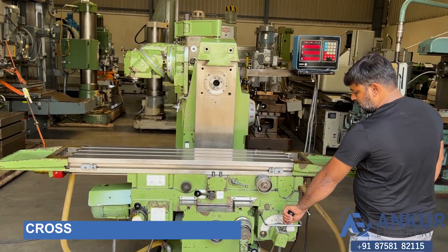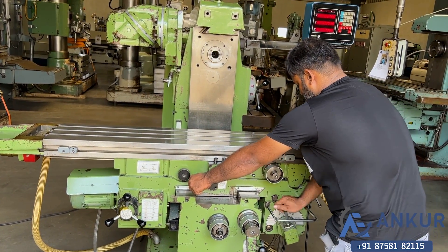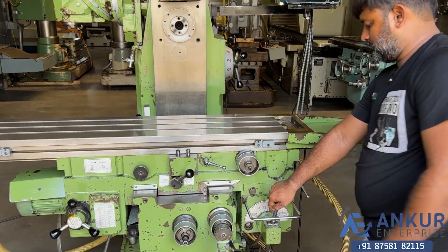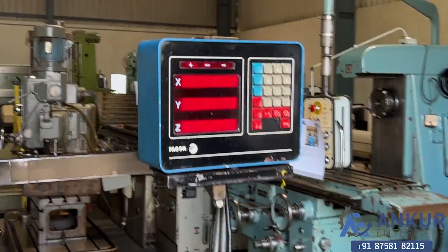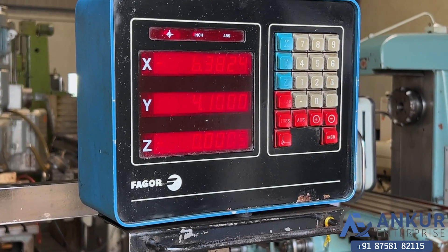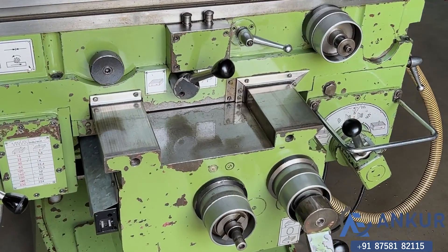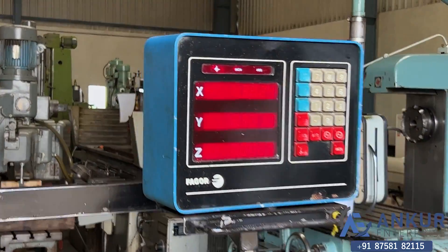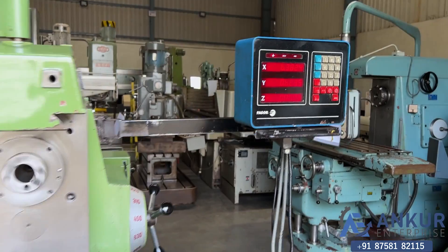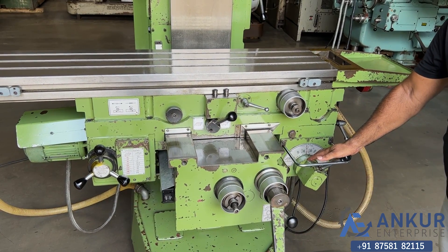Show me cross travel in feed. Show me in rapid. Change the direction in feed. Show me in rapid. Change the direction in rapid.